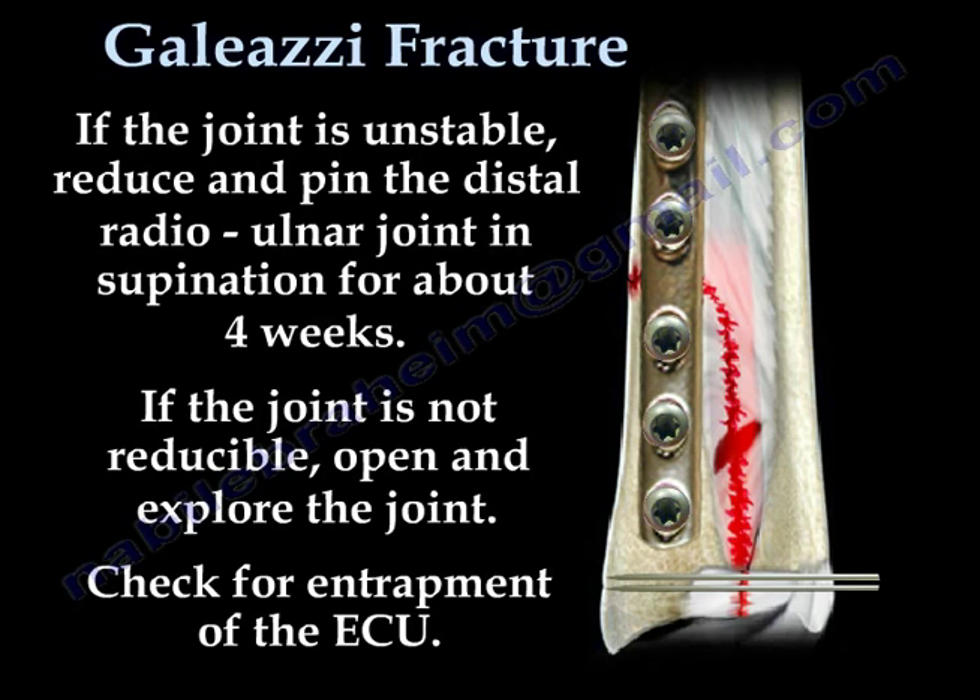If the joint is not reducible, open and explore the joint. Check for entrapment of the extensor carpi ulnaris.